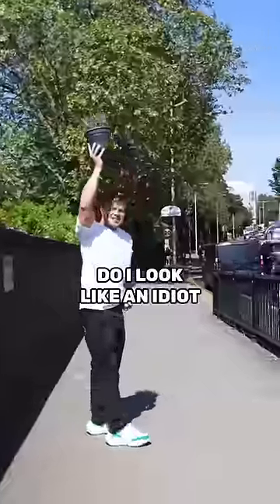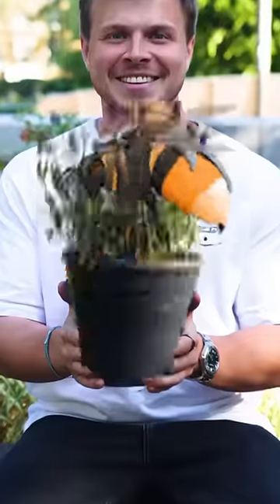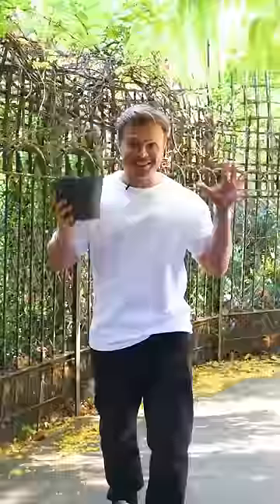Does it look cool? Do you look like an idiot or is it cool? I'm going to stay here and wait for the bees. No. Bye!